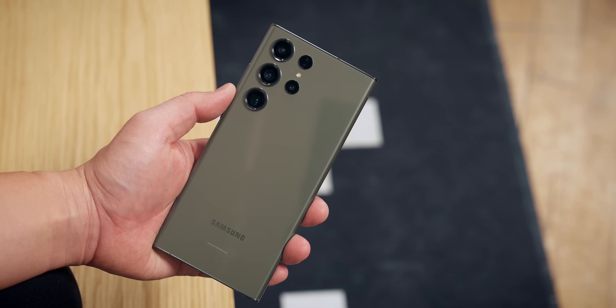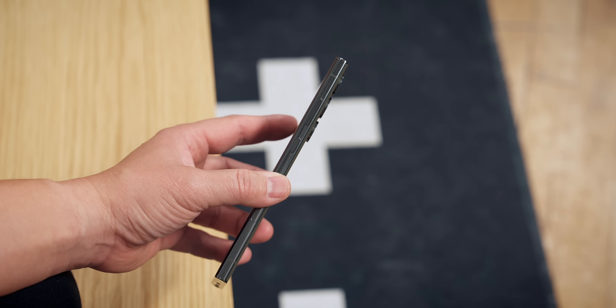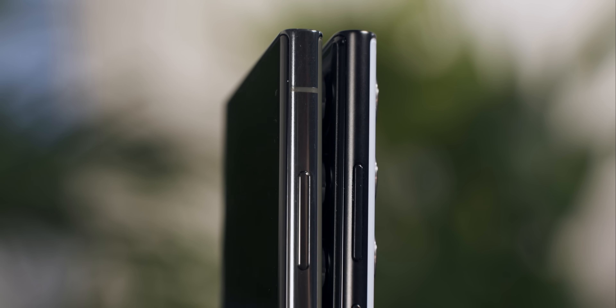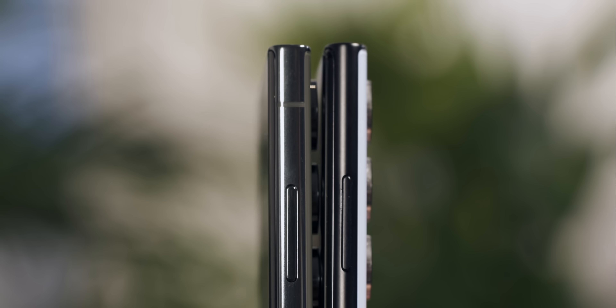The first thing I noticed right away is the Galaxy S23 Ultra feels totally different in the hand. It has flat sides this year instead of curved, and it's a noticeable difference. The curve of the display is also not as drastic, so all that adds up to a more mature grip. I'm not sure how much of a difference this will make since most people will be using a case anyway, but I thought I'd point it out.